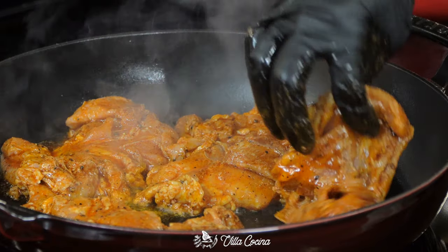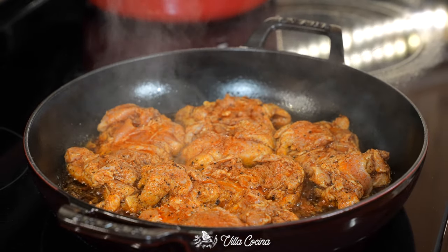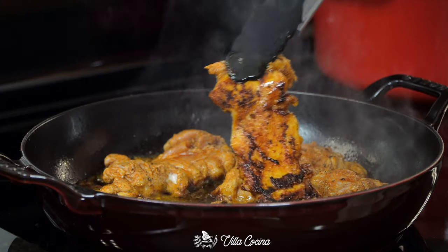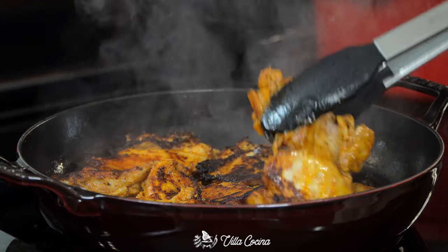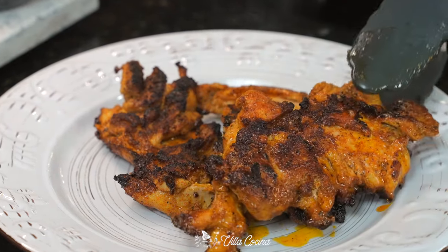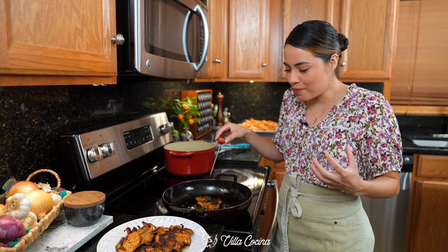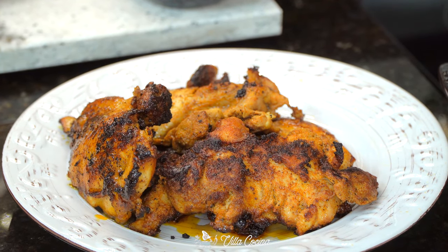Cook the chicken on a very hot pan. Ideally, you want the heat to be around medium to medium high. Flip as soon as the bottom has browned. Make sure to fully cook the chicken — once the thickest parts of the thigh reach 165 degrees Fahrenheit and both sides are nicely browned, remove them from the heat. The chicken has to rest for about five to ten minutes.